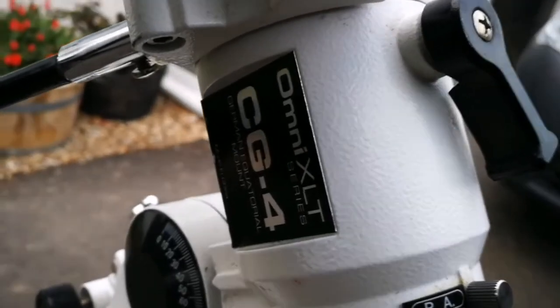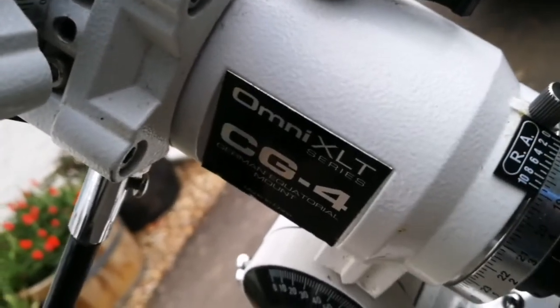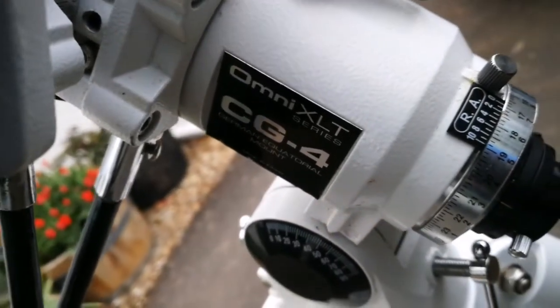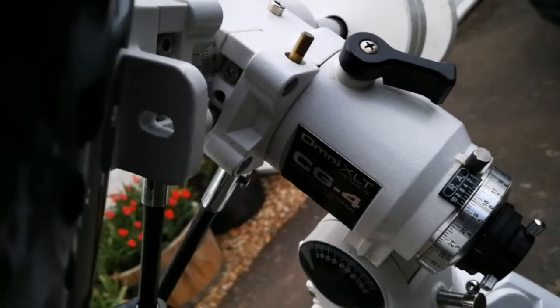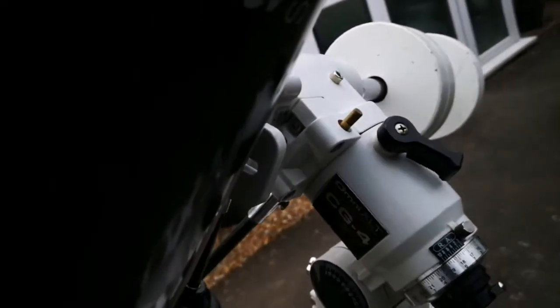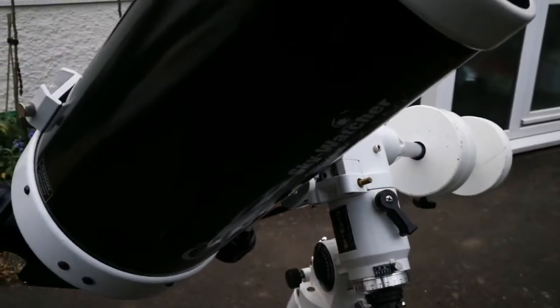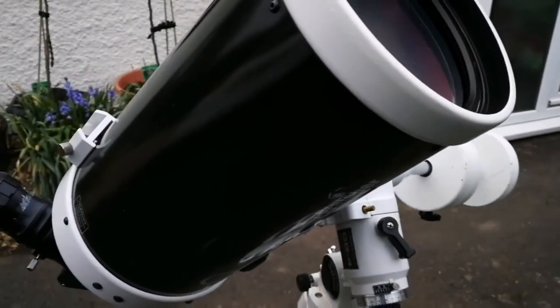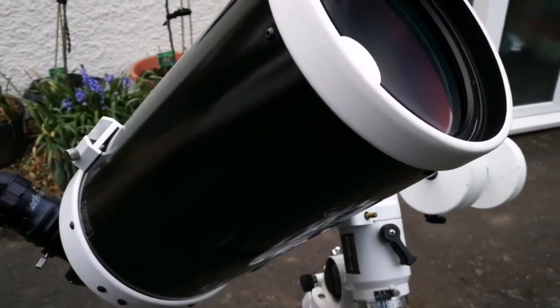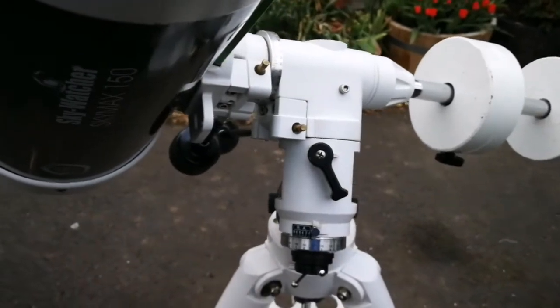I'm using the Celestron Omni XLT CG4 mount. In my experience, I've used it with a lot of refractors and it's quite capable — it can take a lot of weight. Originally it was designed for a 5-inch Schmidt-Cassegrain telescope, but it can take much heavier weight than its nominal rated value.